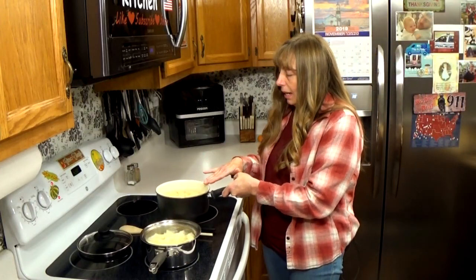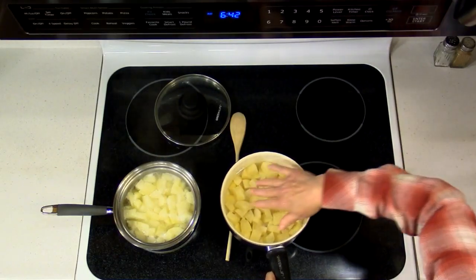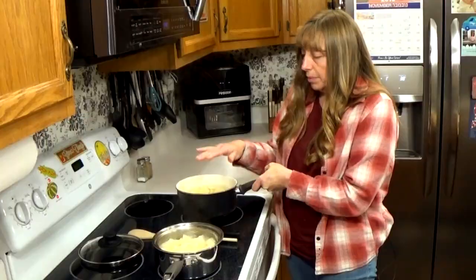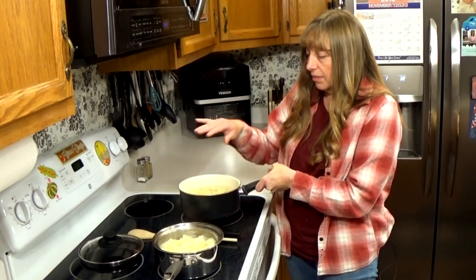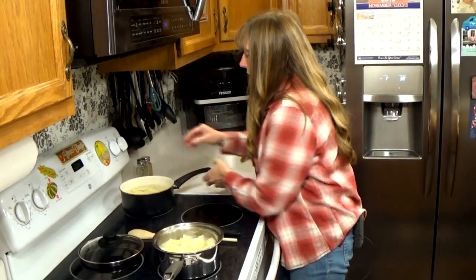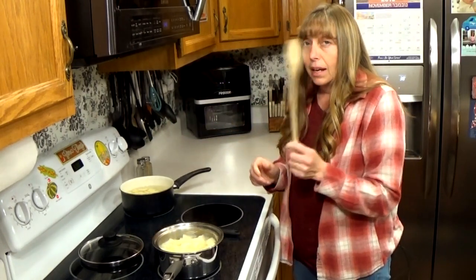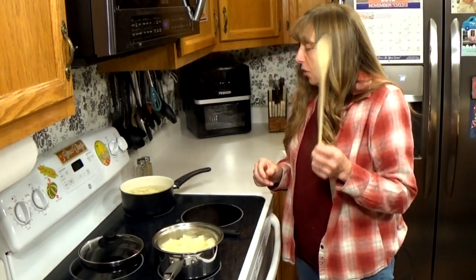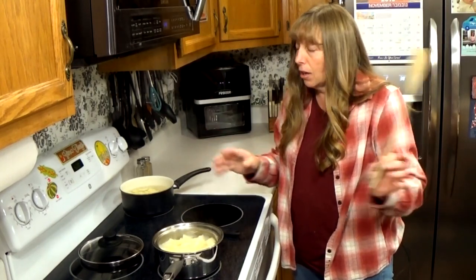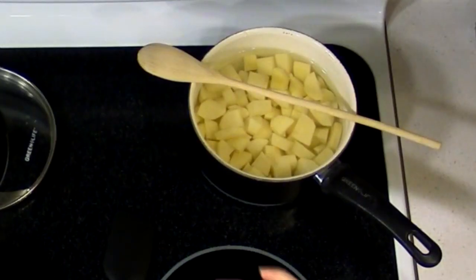After I rinse them about three times, I put enough water in the pot to cover all the potatoes and then have probably half an inch over the top. You don't want your potatoes sticking up out of the water because they won't get done. You can start these on high and then turn them down once they start boiling. Here's a trick — if you're cooking Thanksgiving dinner and you're not going to be able to watch them, lay a wooden spoon across your pot and it will keep them from boiling over.